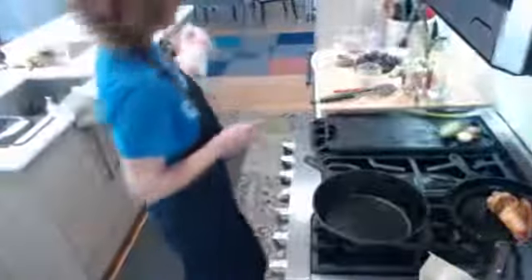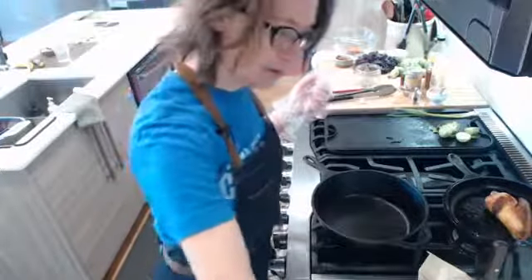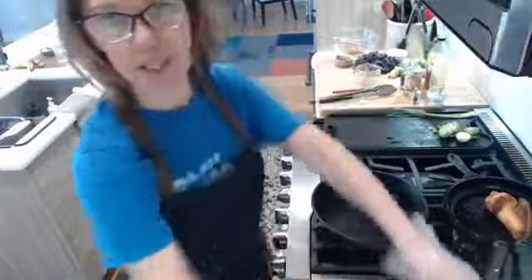Elizabeth, hi! Sarah's with us, Susan's with us, Robert — hey Robert, how are you guys doing? Robert, I've been watching you with the kiddos at home. How's that going? I like the schedule you guys created. Susan says loud and clear — awesome!